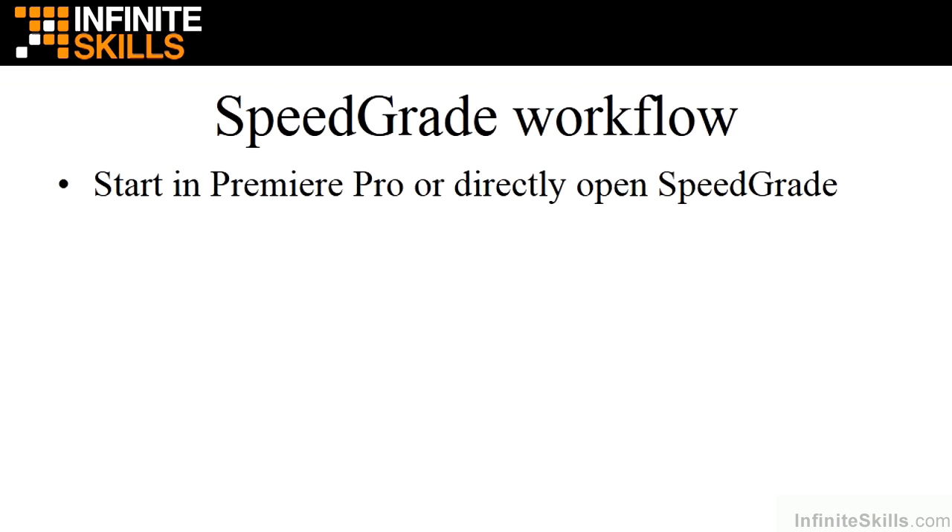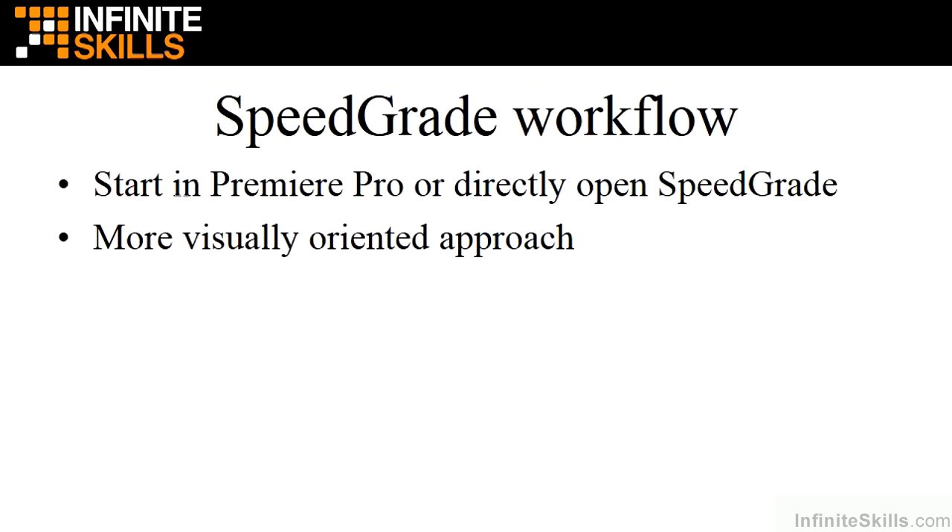Finally, the SpeedGrade only workflow. You can start in Premiere Pro and then open your projects inside SpeedGrade, or directly open them in SpeedGrade. There's a downside to opening projects directly in SpeedGrade because it works with a limited subset of video file types, so most times you'll want to start in Premiere Pro. If you choose to work only in SpeedGrade, be aware that it's a much more visually oriented approach, geared toward professional colorists working in controlled environments with calibrated monitors.